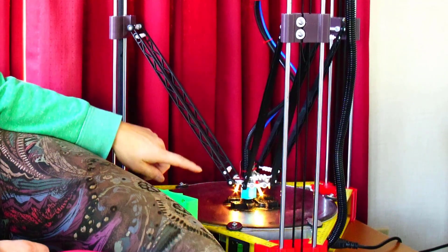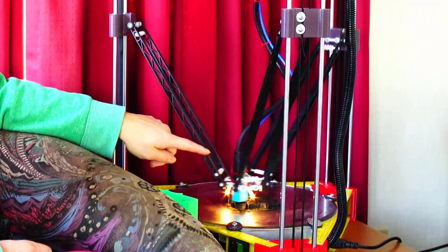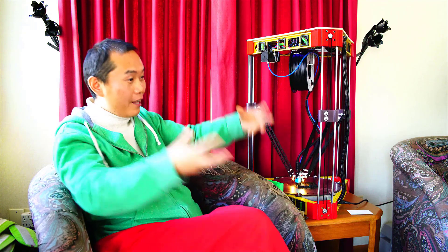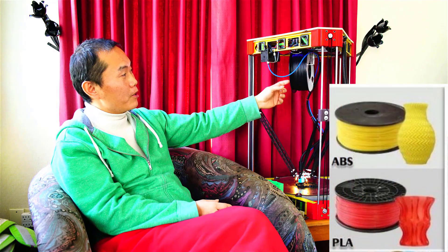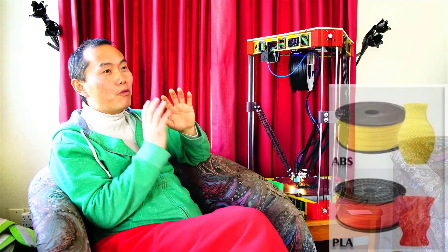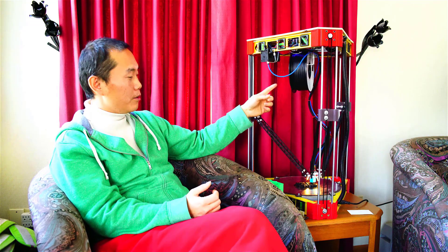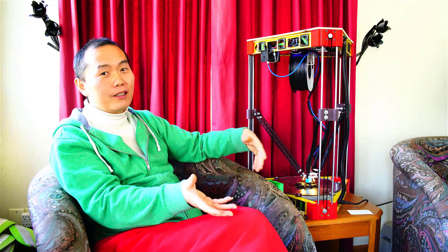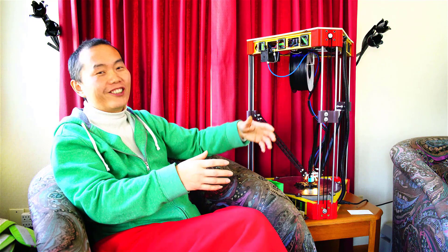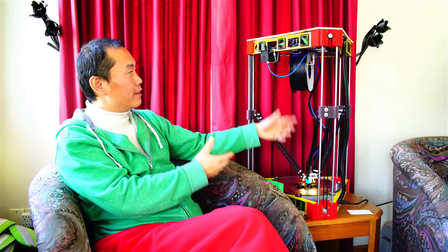The printhead is very simple — just one small fan and an LED light. Other printers have a lot of fans blowing underneath, but that's only needed for PLA filament. I don't use PLA — I never want to use PLA, it's just a troublemaker for me. I print ABS and PETG. Right now I'm using PETG because I'm printing indoors. ABS has a bad smell, so I usually print it in the garage covered by a cardboard box.